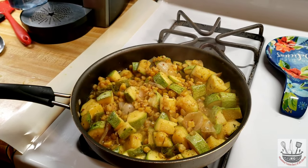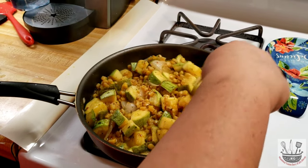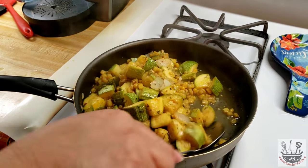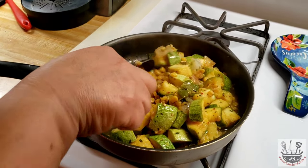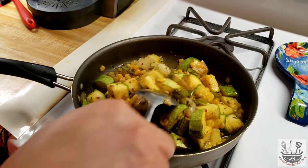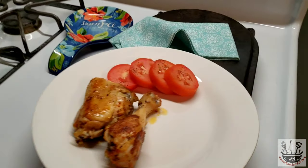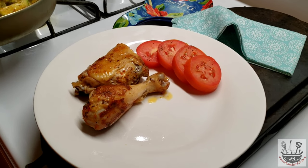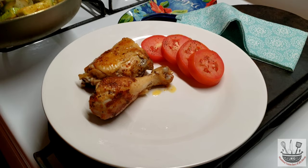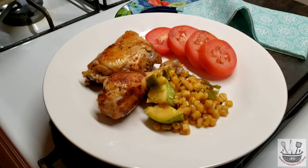I'm gonna turn off the heat — ya le voy a apagar a la lumbre — y está la calabacita cocidita. I already turned off the heat, my squash is ready. Look how pretty these colors are! I'm gonna serve mine with some grilled chicken and some sliced fresh tomato — le voy a servir el mío con poquito pollo frito y unas rebanaditas de tomate fresco.